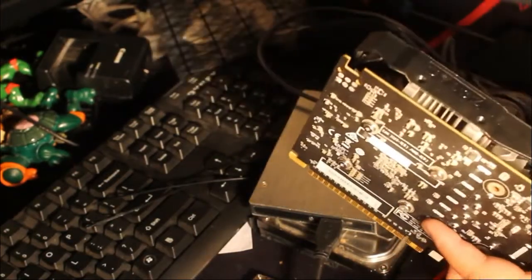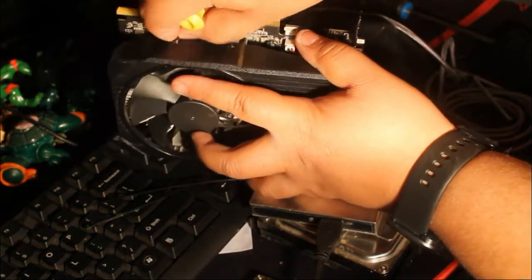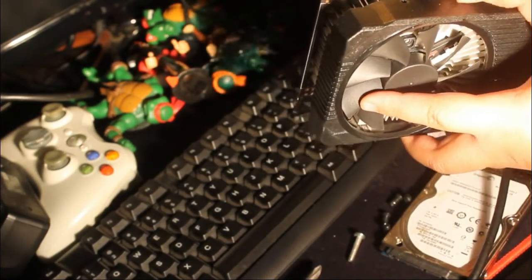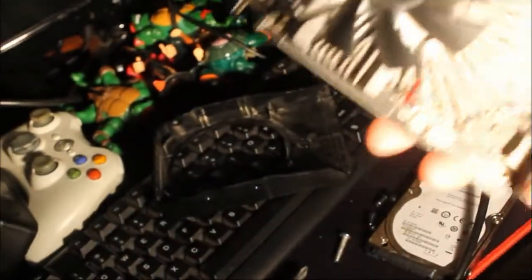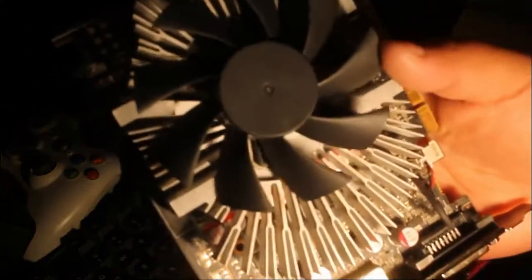It's important to get those screws off first. Here's the fan — the original fan is going to have three screws holding it down. The three screws are going to be inside of there. You're going to remove those.